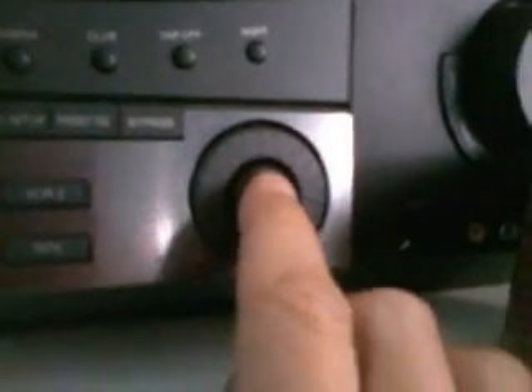Now I can press the set key, and then the same dial controls the color. I can go through the color wheel, and at the end of the color wheel, it turns white.